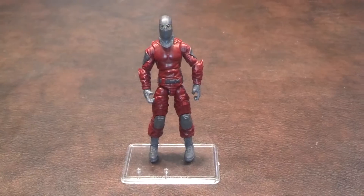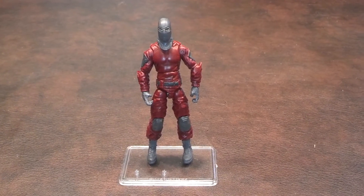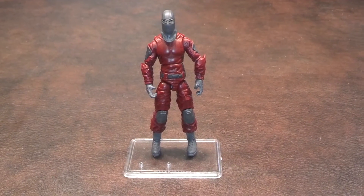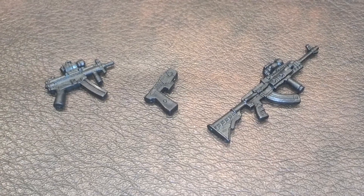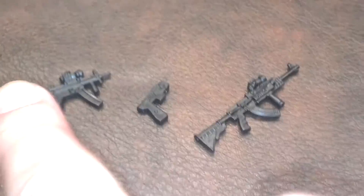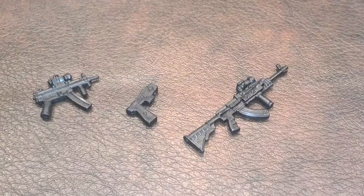The Cobra Invasion Trooper comes with several accessories, so let me pan down real quick and show you what they are. The figure stand he's standing on was not included in the package and was purchased separately. First up, here are his guns. Going from left to right, I believe this is an H&K MP5, a taser gun, and finally an H&K M416 assault rifle.